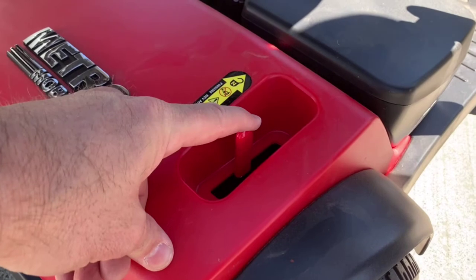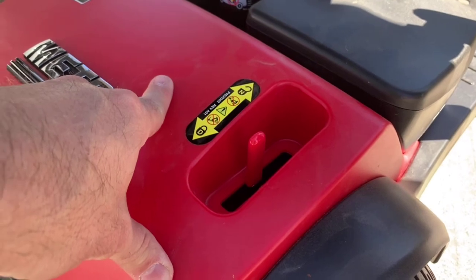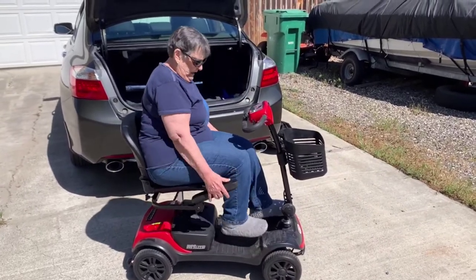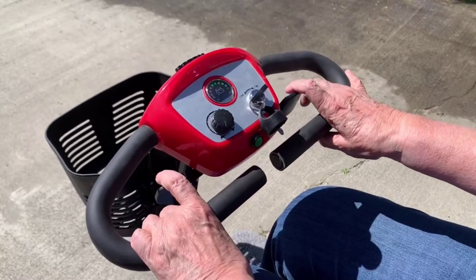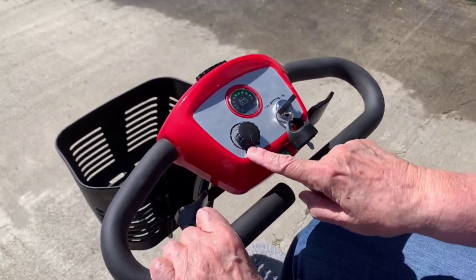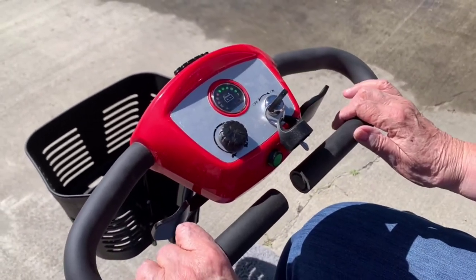I'll show you how well it drives. One thing you have to do is make sure you pull this lever down after you assemble it so it's in the locked position. Because if it's in neutral, you can roll it really easily. The left paddle is what takes you backwards, the right one goes forward. Then the speed dial — you can turn it from slow, the turtle, all the way to fast. And to hit the horn, you just hit the green button right below the key.